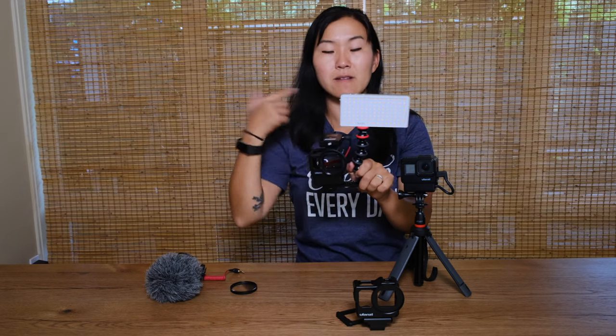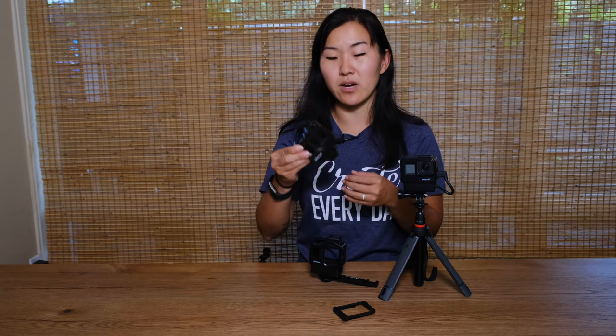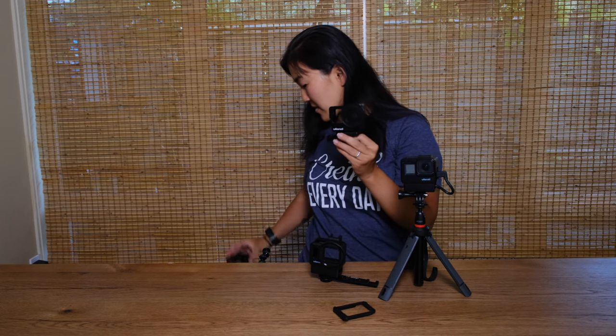The last thing to talk about is Ulanzi's third version of their vlogging rig. If you look at these cages you can see their thought progression about how they chose to evolve the design. The V3 is quite a bit different from the V2 — instead of being plastic the V3 is all metal, which is good or bad because it's nice to have a more solid case but it is a lot heavier. The GoPro Hero 5, 6, and 7 are all roughly the same size, so a cage for the Hero 5 or 6 will fit the Hero 7 just fine.